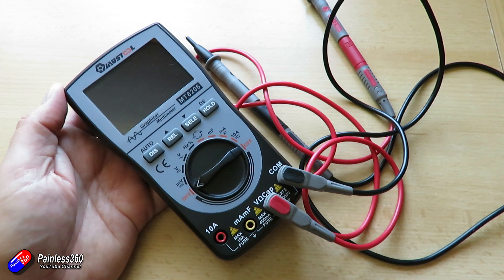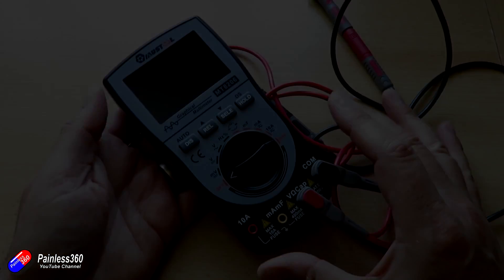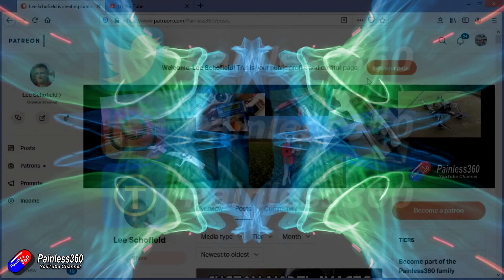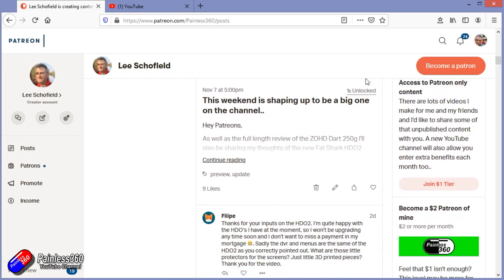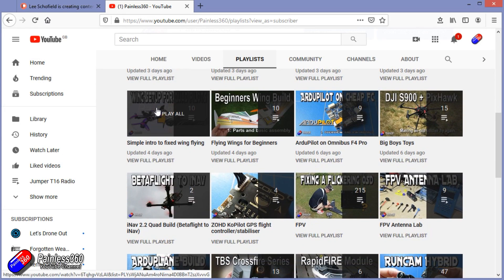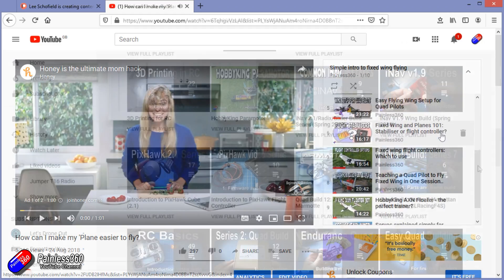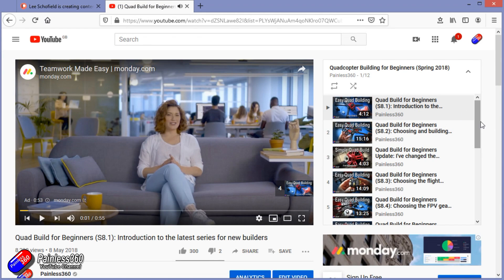Check out the other videos in the series — link in the description. If you have any questions, put them down below. Thank you for watching right to the very end. If you want to find out what I'm currently working on, you can follow me on social media by searching for Painless 360. If you'd like to become part of the inner circle, you can become a Patron — details are in the description and you get lots of additional benefits. Check out the playlist section on the channel too — I organise all my videos into playlists called something like 'Introduction to' or 'For Beginners', so you can start at the very beginning and work up to learn everything you need to know.